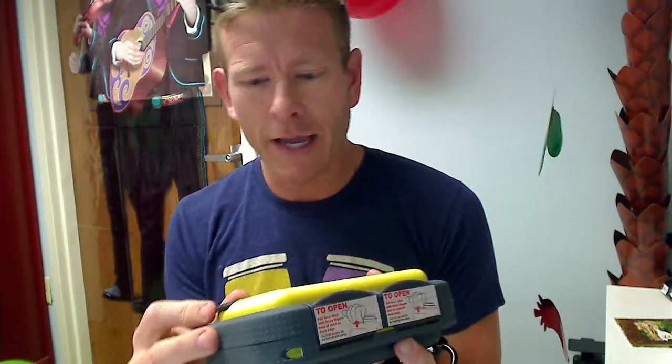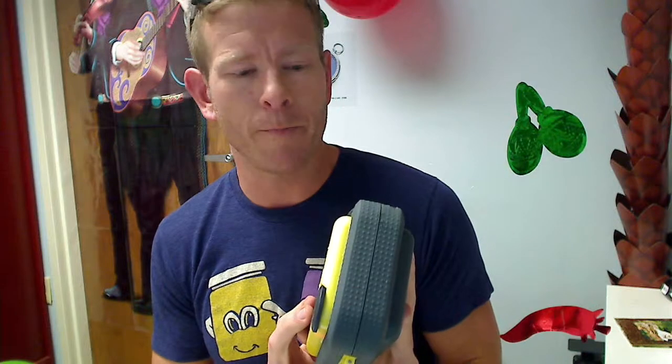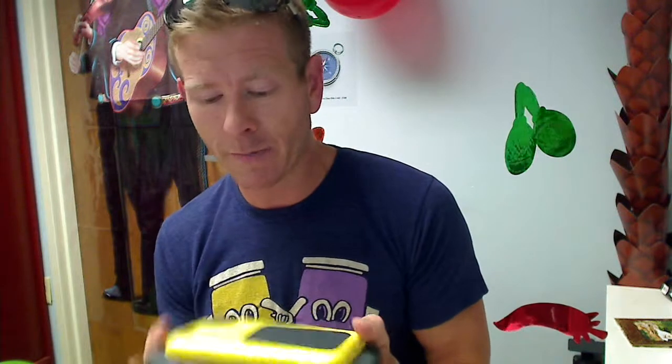You can be chilling out by the pool, maybe by the lake, by the ocean — whatever it is. You can just throw it in the pool. It actually floats around and you can listen to your tunes without any worry of your precious cell phone or anything like that being destroyed.